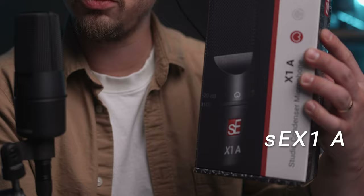This joke has probably played out a little bit, but I have to say it. In case you didn't notice, this is the SEX1A. I know, I'm immature, but it's a good name. Come on.